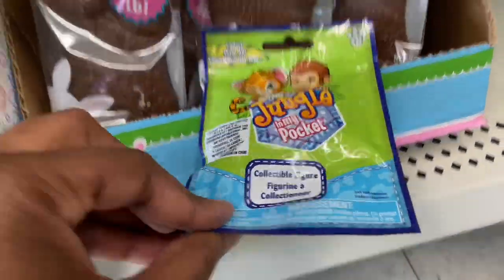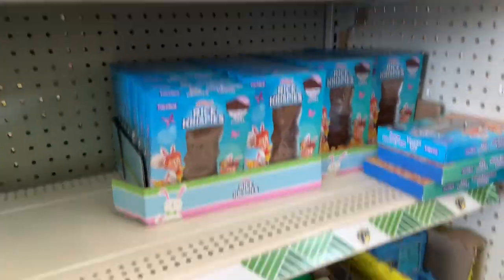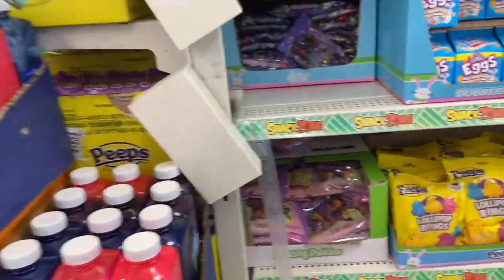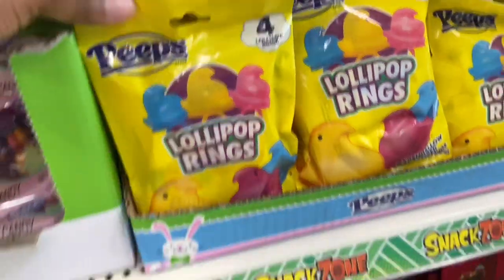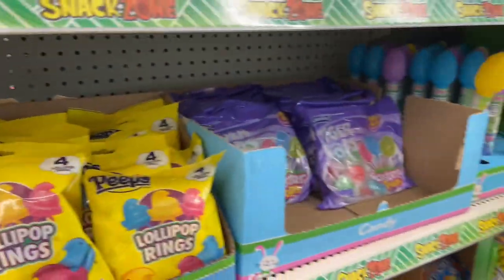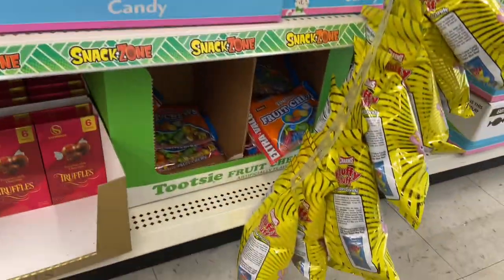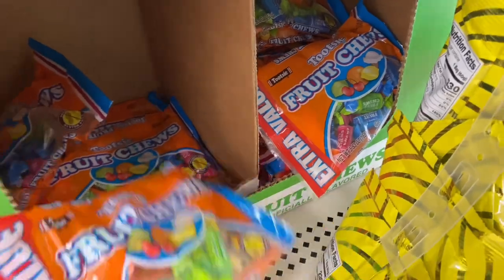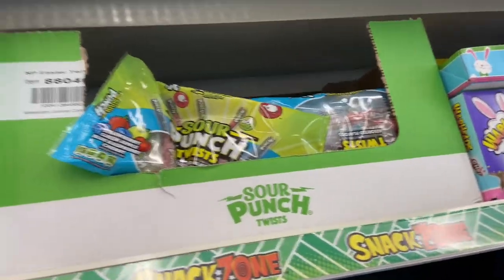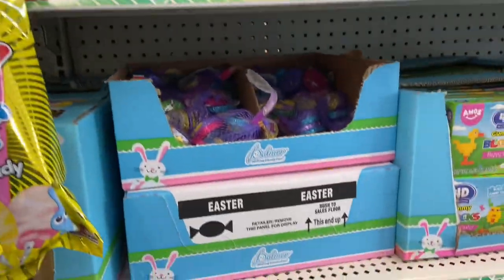Chocolates over here — those are the jungle pocket mystery bags, grab bags. A very good selection here at this Dollar Tree. I did pick up some of these because as it gets closer to Easter they'll be harder to find. One of my favorite items: lollipop rings. There's a Peeps item, Dum-Dums — I always pick those up and keep them for my kindergartners, they love Dum-Dums. Dum-Dums and jelly beans are their thing right now. Tiger Pops — let me know if you've tried those, they look like they are good.